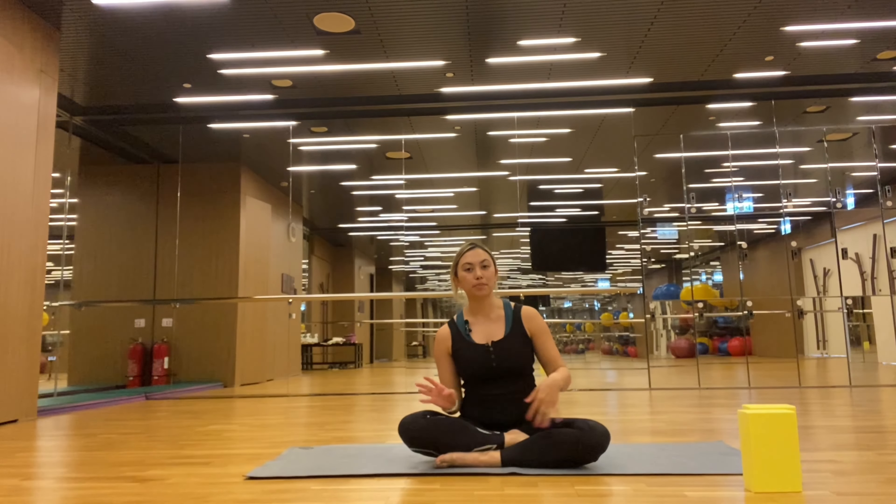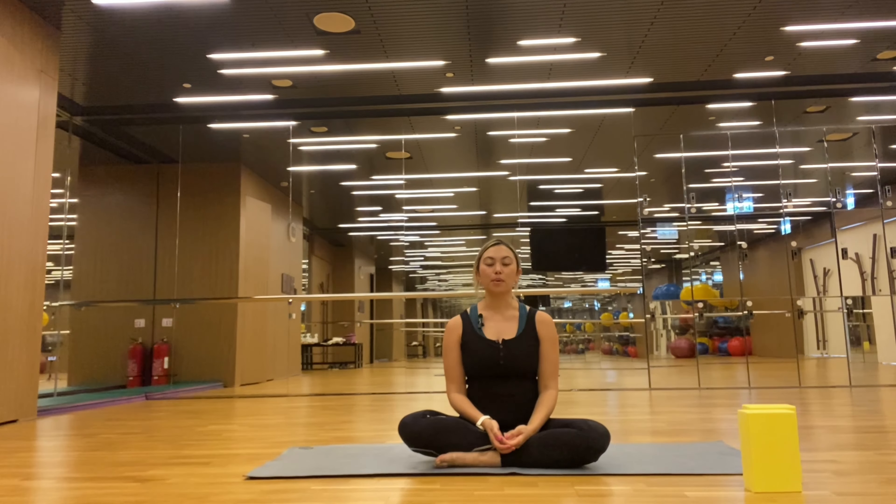Hello, mamans. Today we are going to be doing a hip-based yoga flow. There will be some lunging, but we are going to be focusing on opening the hips. That's kind of the theme for this week.